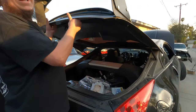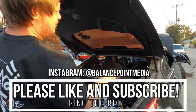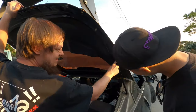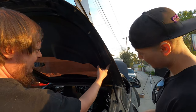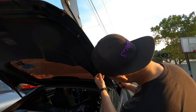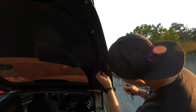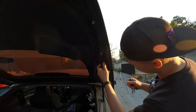So the factory 350Z trunk is a million pounds, but it also has these nice little spots right here on each side. We got these from Open Top, a company based in France. They were $69.